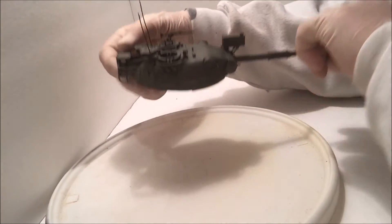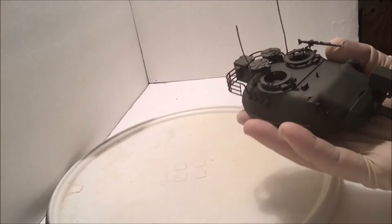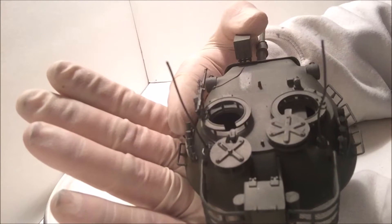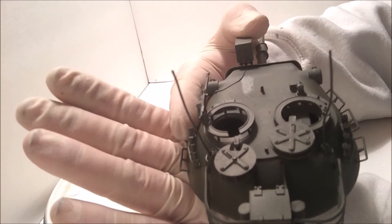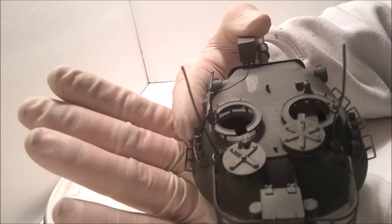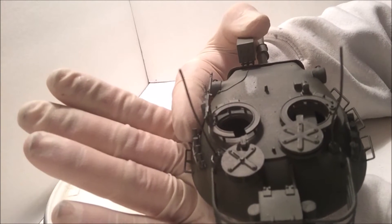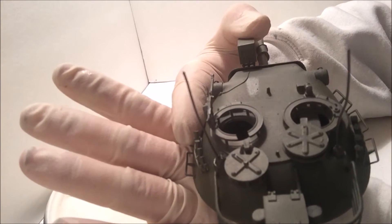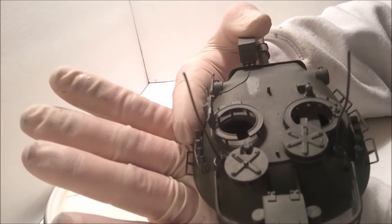I busted the antennas, so I tried to make my own — simulate my own — with wire. I did some research on it, and the one-to-one antennas were six feet long. In 1/35th scale that comes out to 2.03 inches, so that's what they are.